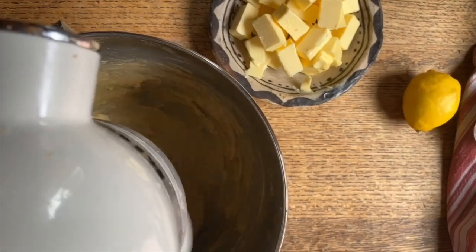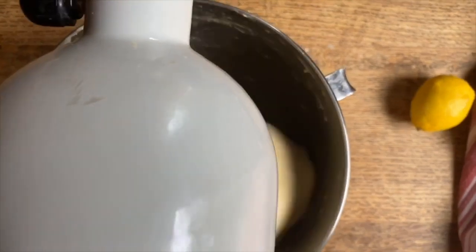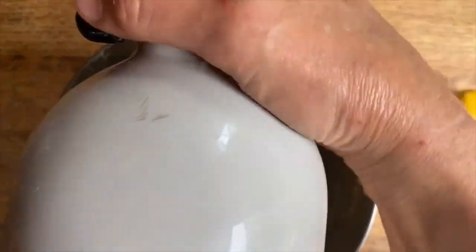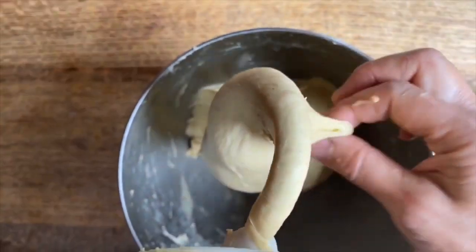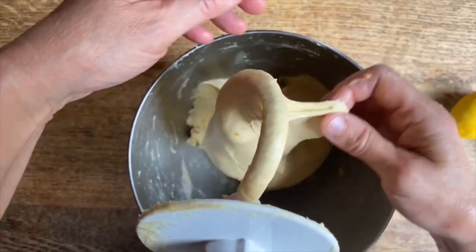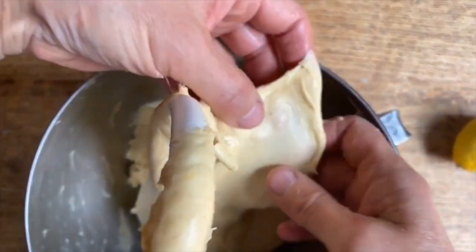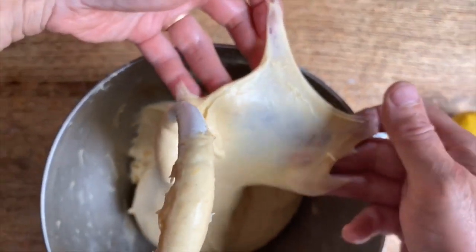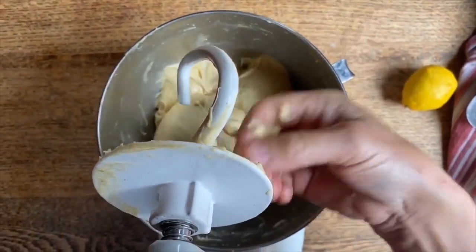Let me just add one more piece. Can you see how the dough has completely come away from the side of the bowl and the butter has been completely incorporated as well? Look at this gorgeous dough — by stretching it with my hands we can see the beautiful gluten strands that have formed.